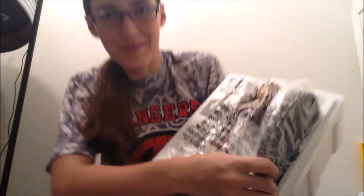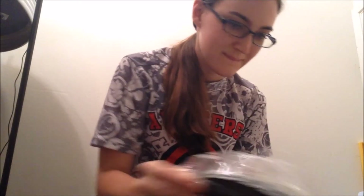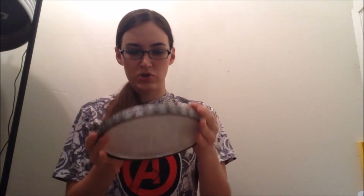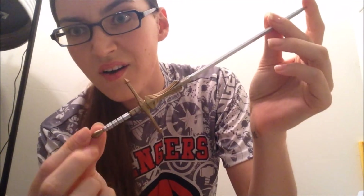Oh my god, this is insane! This base is actually really gorgeous and impressive by itself. I have number 2065 of 2750. And here is her sword, which is pretty heavy. Holy crap!